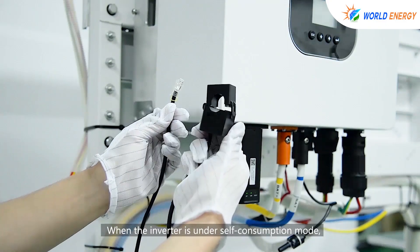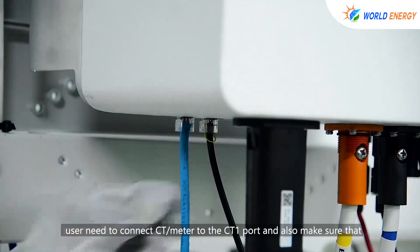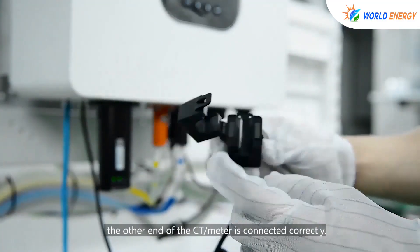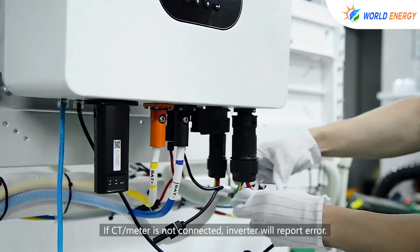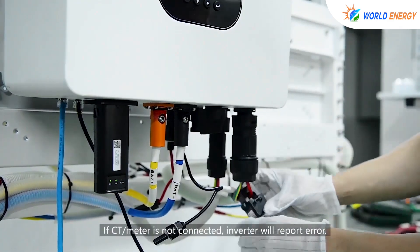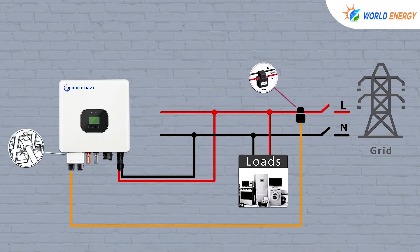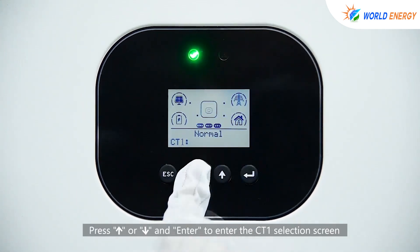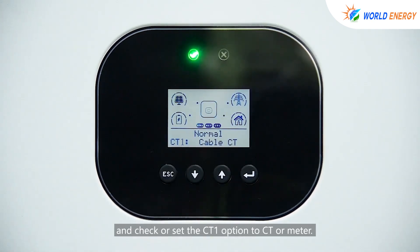When the inverter is in self-consumption mode, the user needs to connect the CT or meter to the CT1 port, and make sure the other end of the CT or meter is connected correctly. If the CT or meter is not connected, the inverter will report an error. Press up or down and enter to access the CT1 selection screen and set the CT1 option to CT or meter.